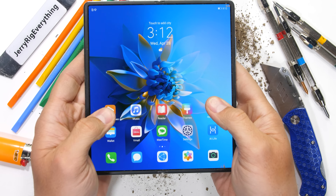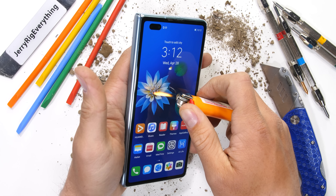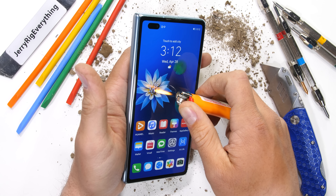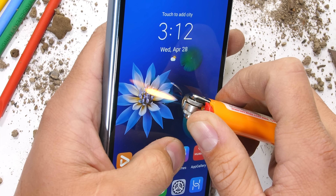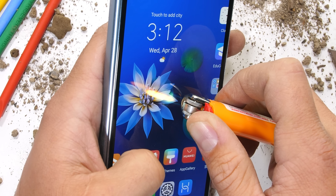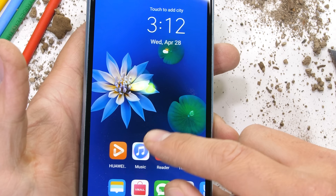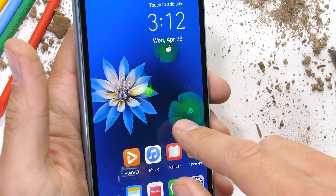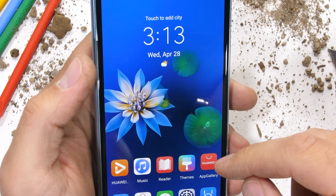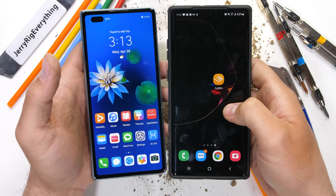Let's turn up the heat a little. People are in three tribes concerning folding phones: some are all about them, some hate them, and some couldn't care less. Personally, I think I'd be using one if the price point was in the same ballpark as the average flagship, which right now it's not. The 6.4-inch 90Hz front display lasted about 25 seconds under the heat from my lighter before going white and not recovering.